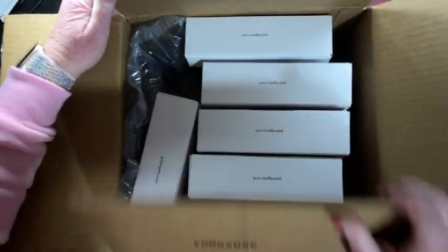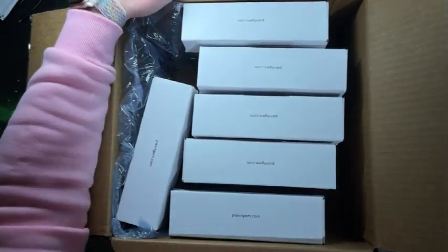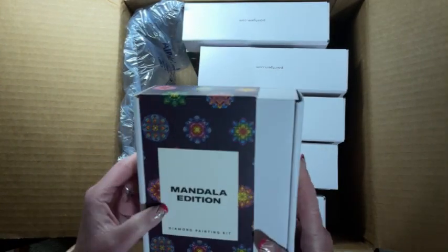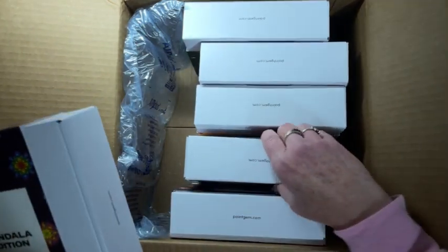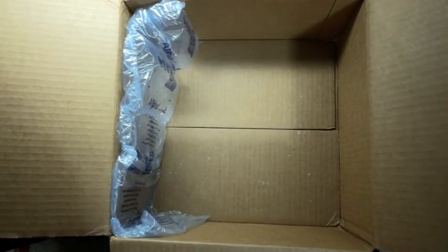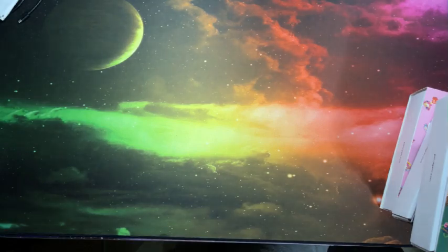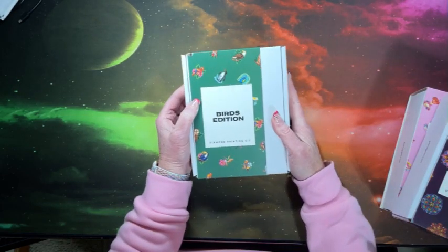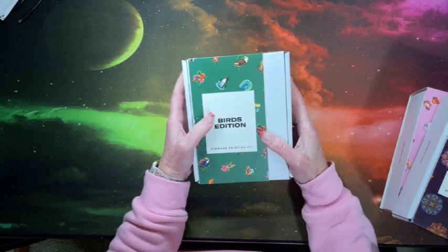So let's look at what's in here. We have some new Paint Gem minis to go through — we have six new ones. Let me get them all out of the box. I love pretty much every new one they came out with. We have a birds edition, so we're going to look at them.